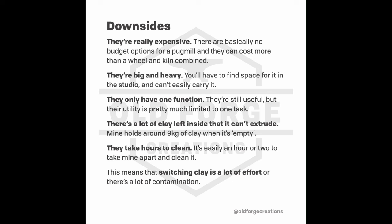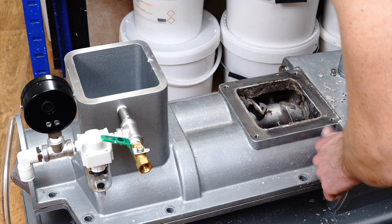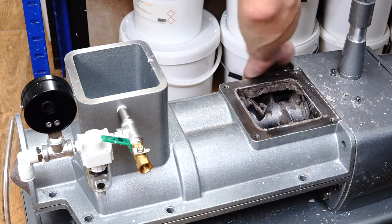They come up infrequently, and I've never seen a de-airing one for sale secondhand, though I didn't watch obsessively. If you're looking at new de-airing pug mills, mine was one of the cheapest at £6,000, and prices go up a lot from there — you can easily spend twice that.